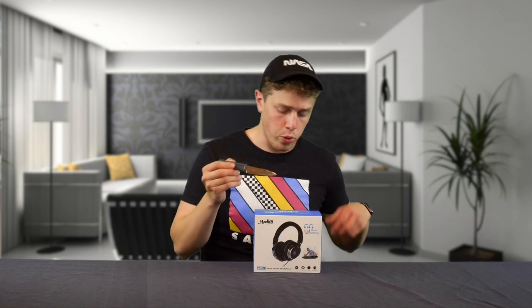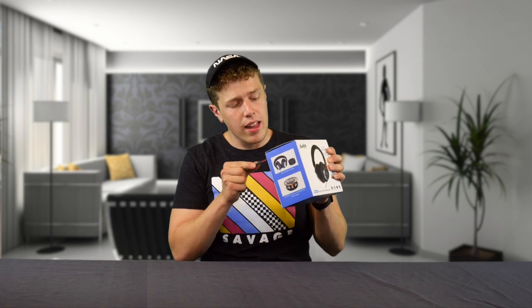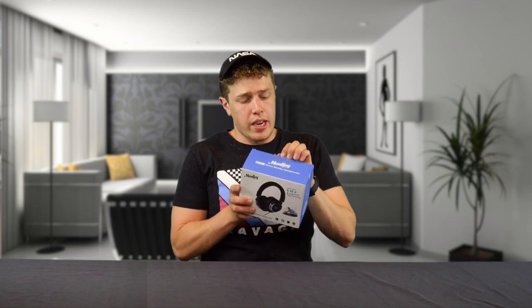Buying through our link helps support 3411 Heaven Media. We open it up, slightly cut the tape, and try not to cut my hand. I'm really happy they put tape, because not a lot of Amazon sellers put tape on their boxes anymore. Before we fully open it up, there are some stats on the back that we should note.